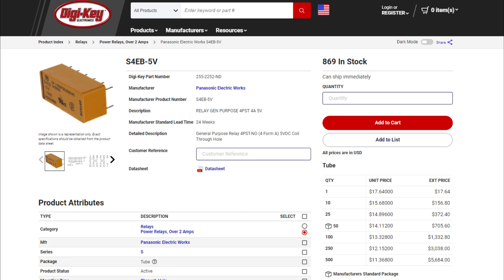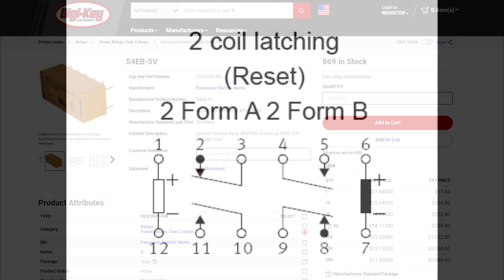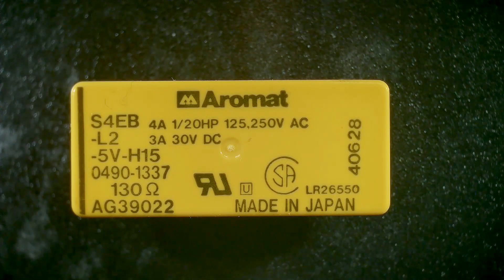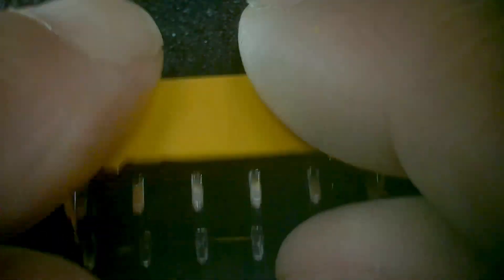They go for like $17 on DigiKey, so they're definitely worth saving. The way these things work is there's two coils — not just one. One coil energizes it to one state and it'll stay there forever, then the other coil energizes it to the other state. It's like a flip-flop, a teeter-totter. The part number is S4EB-L2-5V, so these are five-volt windings — easy to use. There are lots of pins on the bottom; they have two coils and four individual switches.